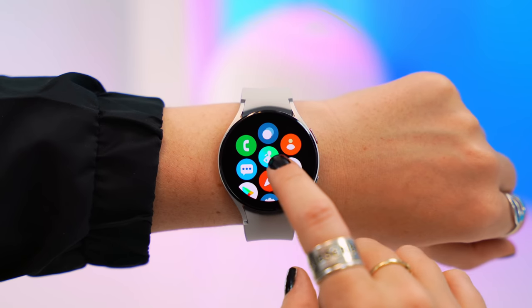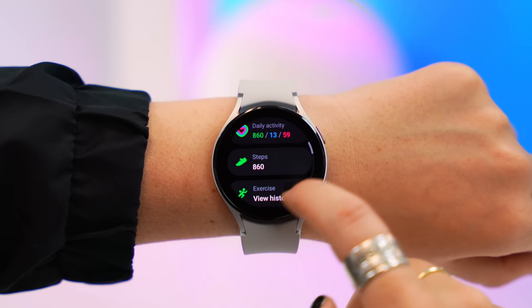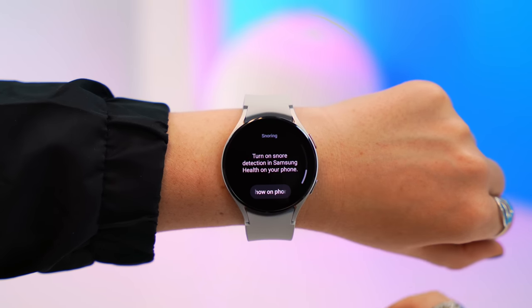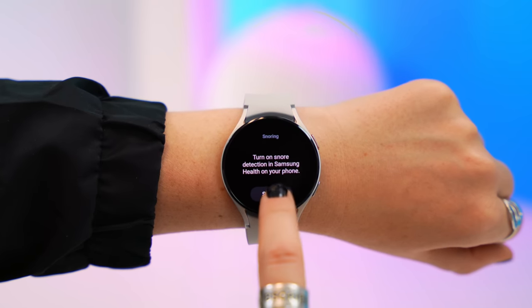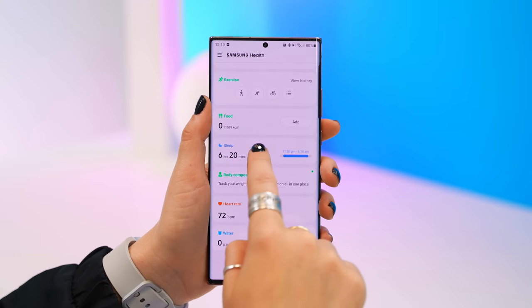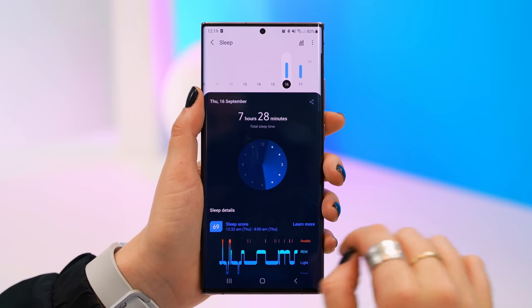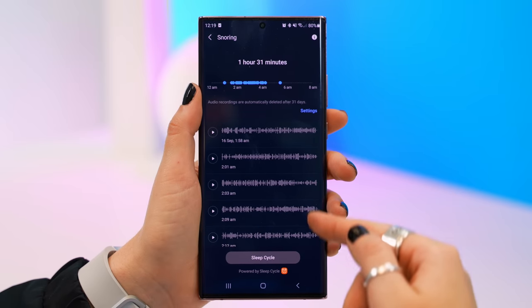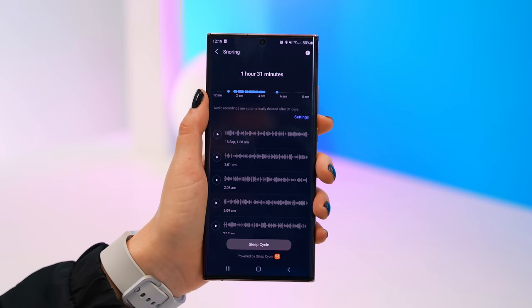I've never seen anything quite like this from any other brand. If you've ever wondered why you don't get a good night's sleep or if you snore, right under the Health application is a Sleep section. Click on that and scroll to the bottom and you'll see the option to turn on Snore Detection. You wear your watch to bed, and in the morning when you check your phone, if you snored during the night you'll actually have audio recordings of your snoring. Under Samsung Health, under Sleep, select the day and scroll down to Snoring to hear all the recordings.